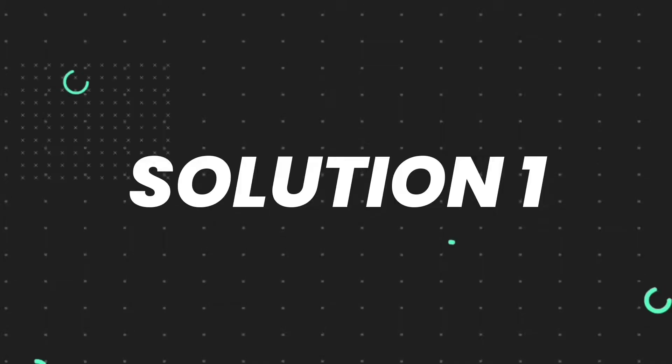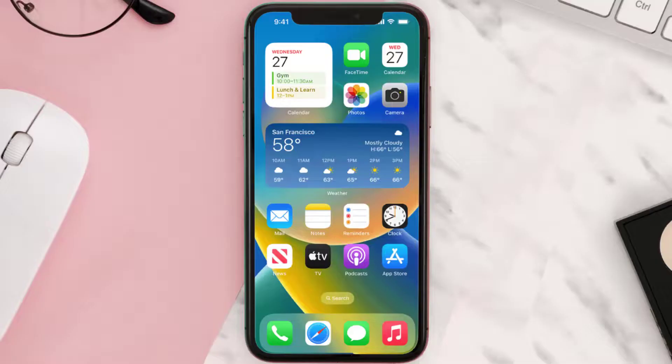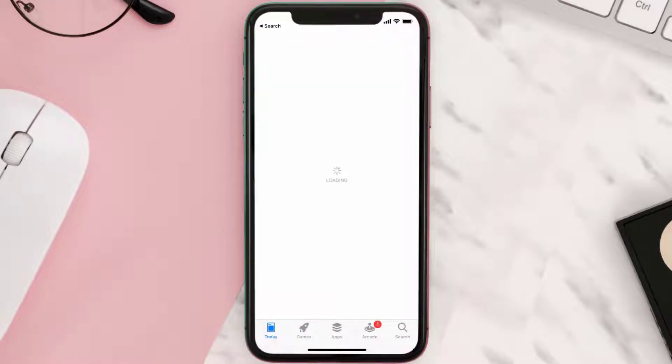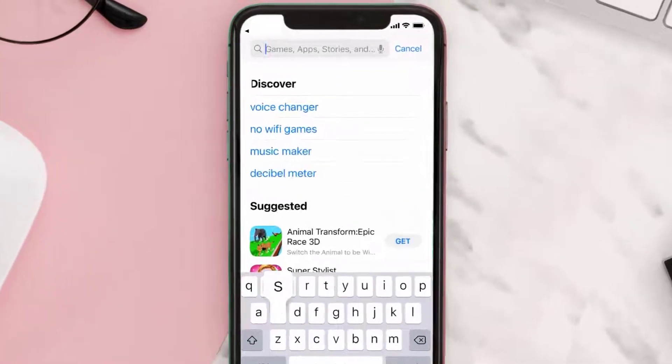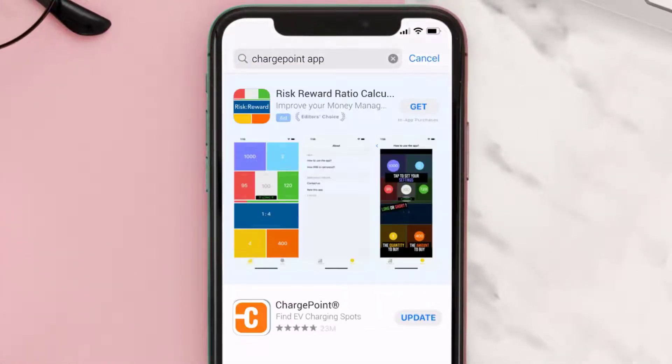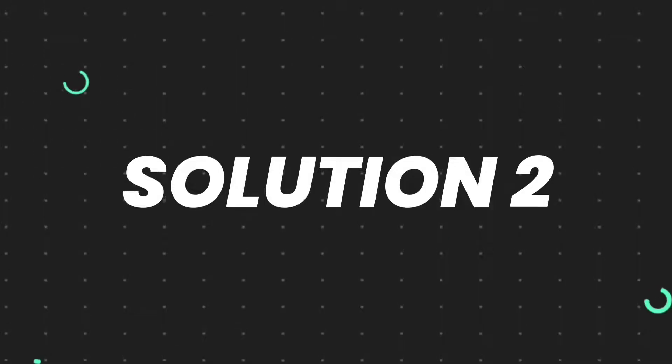So first of all, you need to make sure you're running the latest version of the app. Open up App Store on your device, and then tap on the search icon in the bottom right corner. Then search for the ChargePoint app, and if you see the update button right next to the app name, simply tap on it to make sure you're running the latest version of the app.